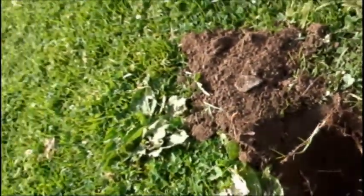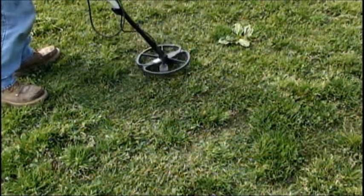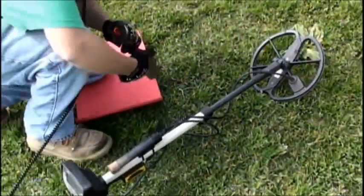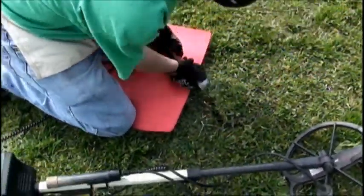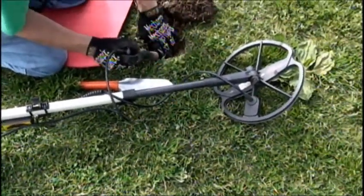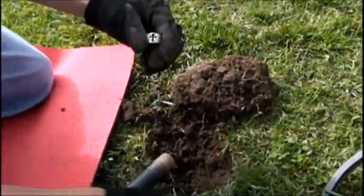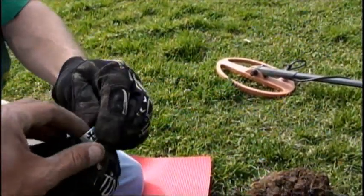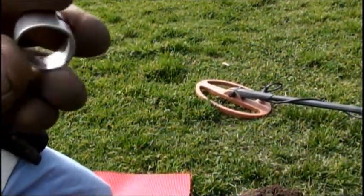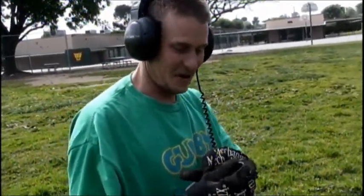Scored another. You got a good target? The meter's reading 0029 — could be a quarter. Sounds good, nice and high. It's not that deep. Oh — it's a silver ring! Big silver ring! Oh wow, that's nice. Oh my God, you got a big silver ring. It's got an iron cross on it. That's a Christian ring — a cross. That is nice. Does it got a stamp in it? Yeah, 925. That is sweet. Congratulations Steve, you're killing it on the rings today. It's a good day — oh my God, very good day.